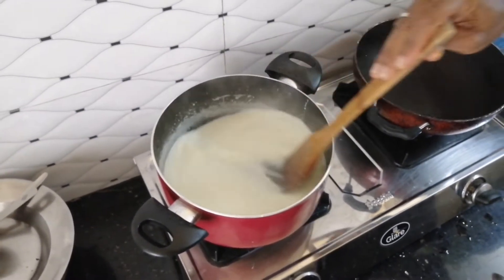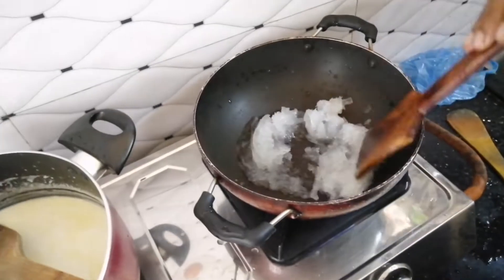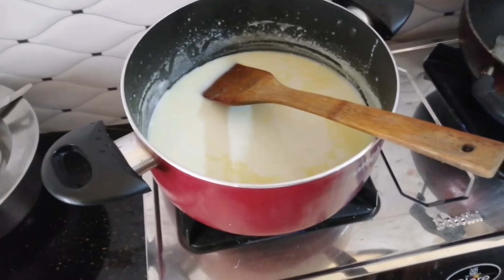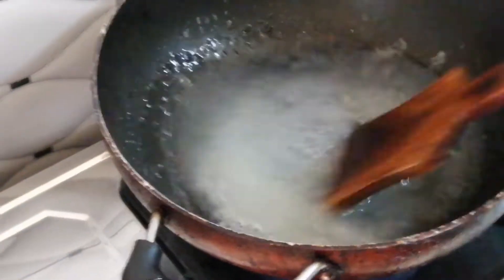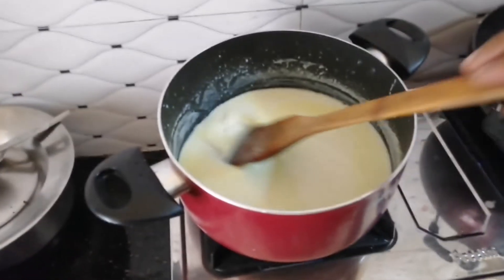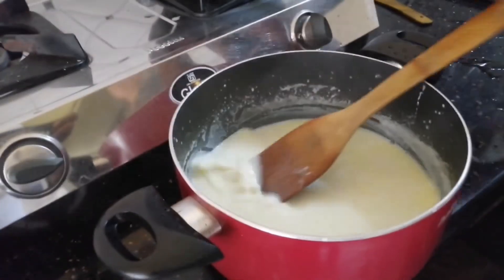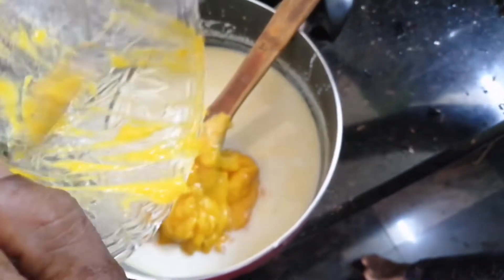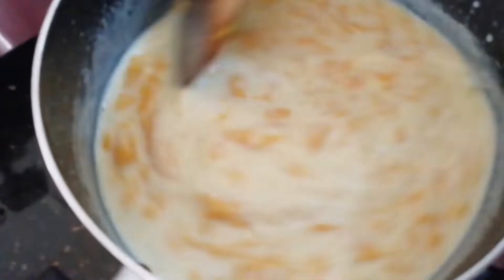We are going to make a new tray of the pudding. If you need a plate, you should use the plate to make a plate. I will use a plate. Then add the mango, add the mixer. I am going to add a glass.